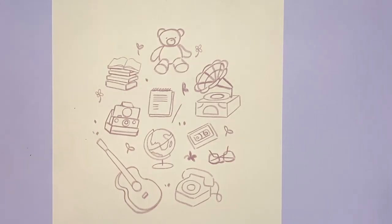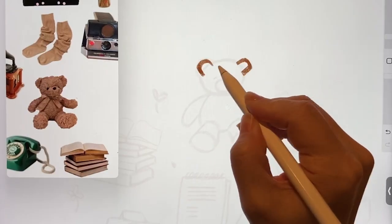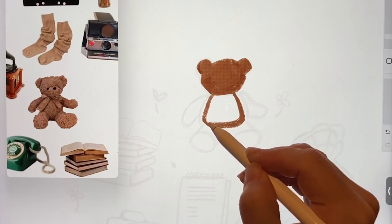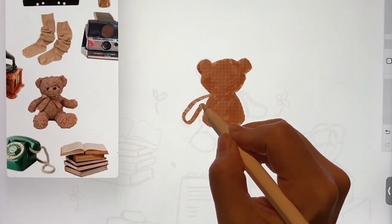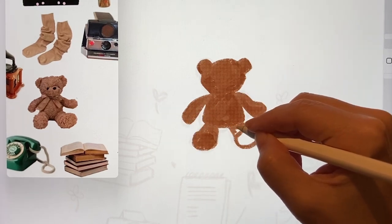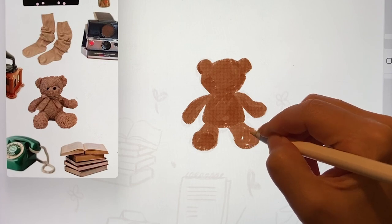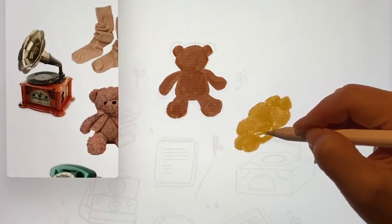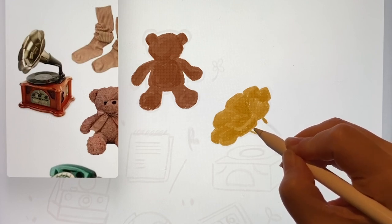The arrangement is done. Since it's digital drawing, I can change the arrangement later, but I prefer to set it up first. Even for simple drawings, I always sketch like this and then draw on top. This gramophone's shape is a bit complicated, so I'll simplify it.